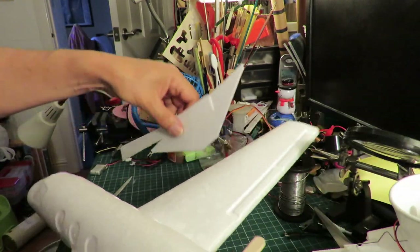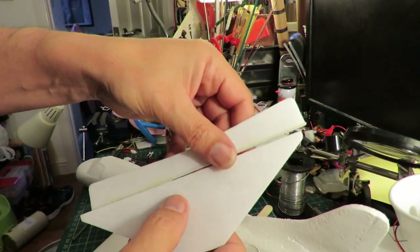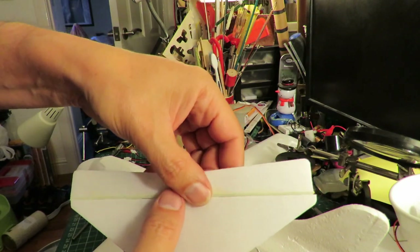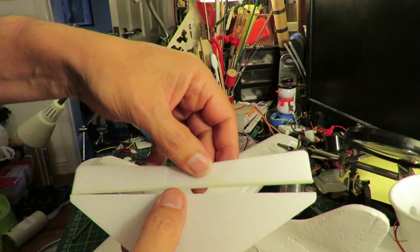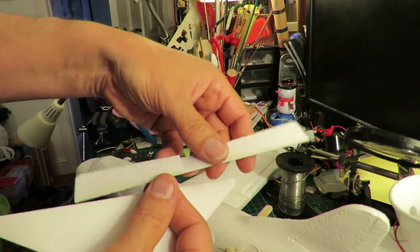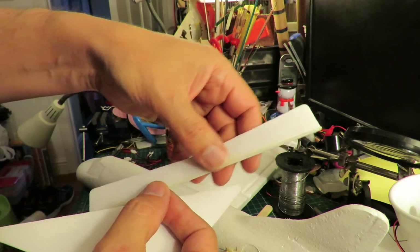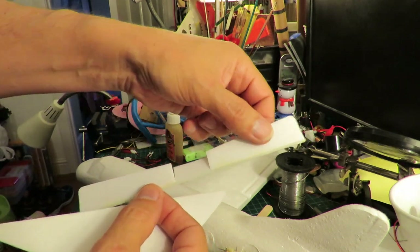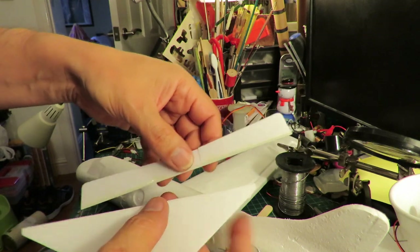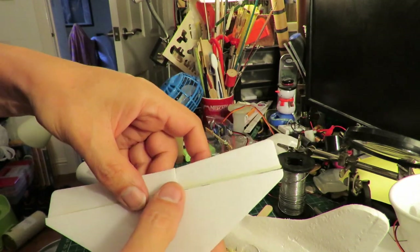The elevator - I've already trimmed the actual elevators off the tail, and used a bit of fiberglass spar from a kite to connect the two elevators together. That bit in the middle will be surplus. So I need to make some hinges.